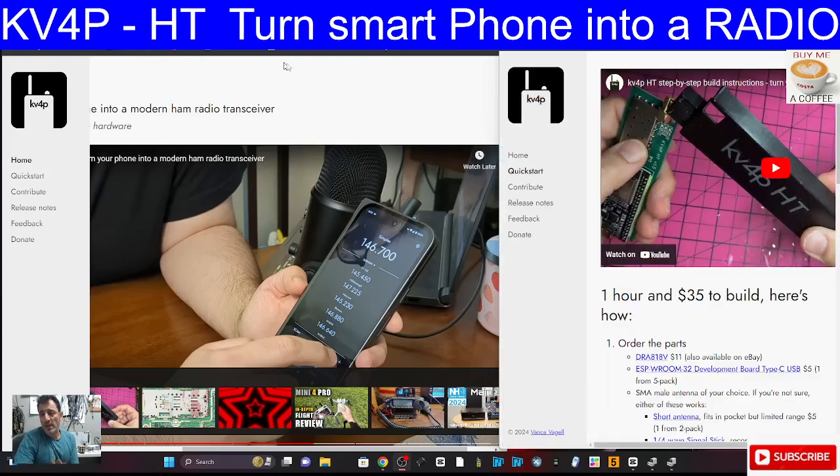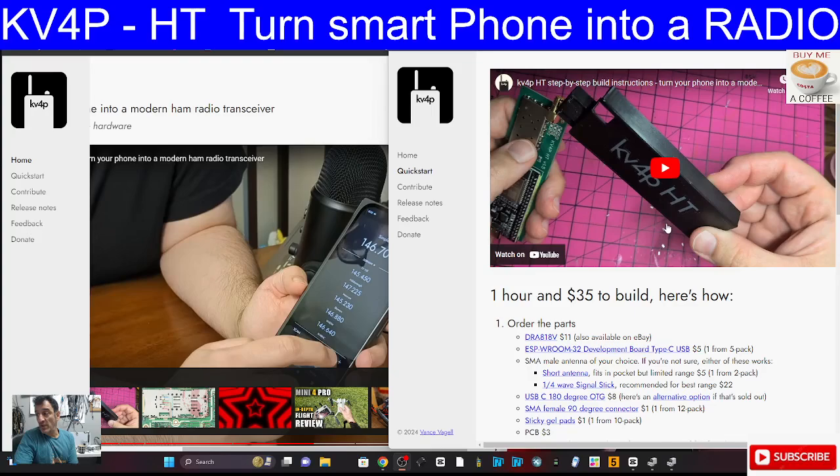There is a quick start guide and lots more information. There's an APK, an Android app that's been specially designed for this. The parts to build this and connect the device to your phone so it will become a radio are inexpensive - under £40 in the UK. There's a really good video that Vance has made on assembling it and I think the soldering is quite basic.